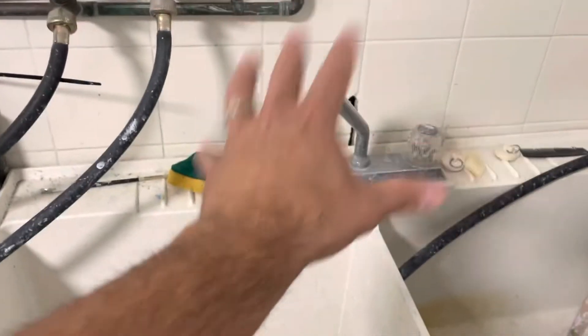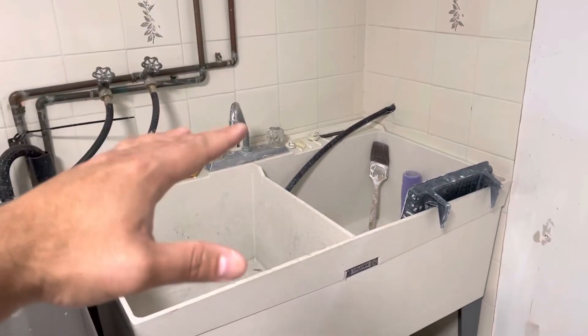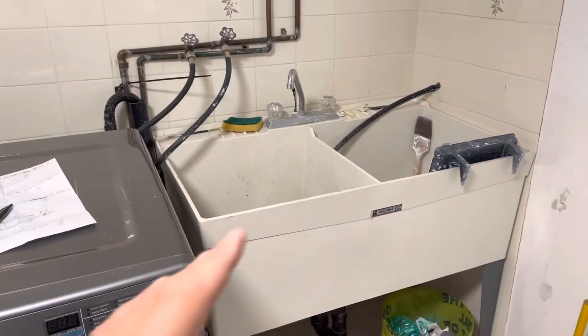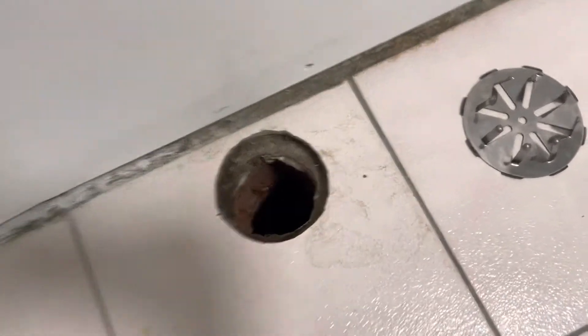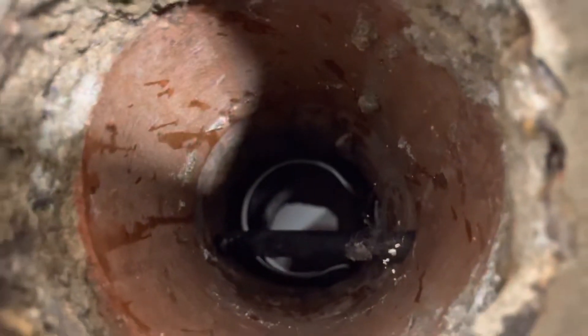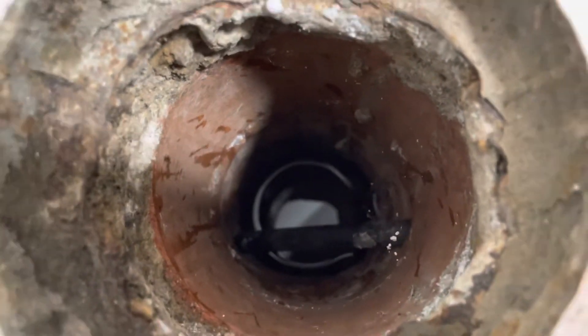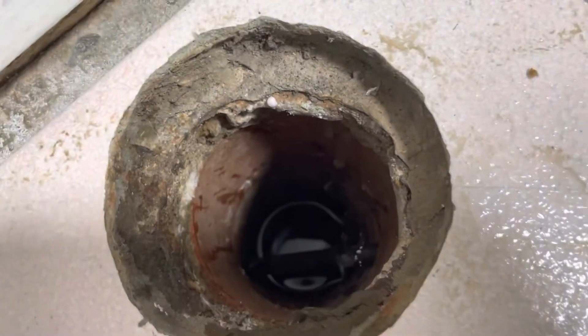Here's the laundry tub in the basement — this is the lowest level of my house. It's a side split, so there are two levels of basement. Following along the floor to the floor drain, I removed the cap. If you look inside, you can see a little rubber pipe sticking out from the clay piping, sitting above the level of the trap water down there.